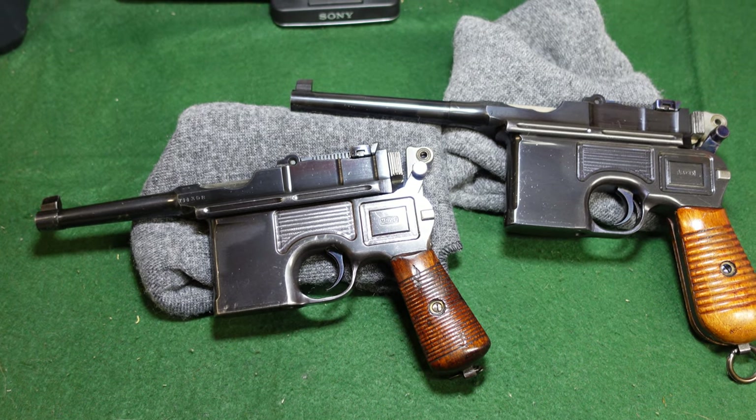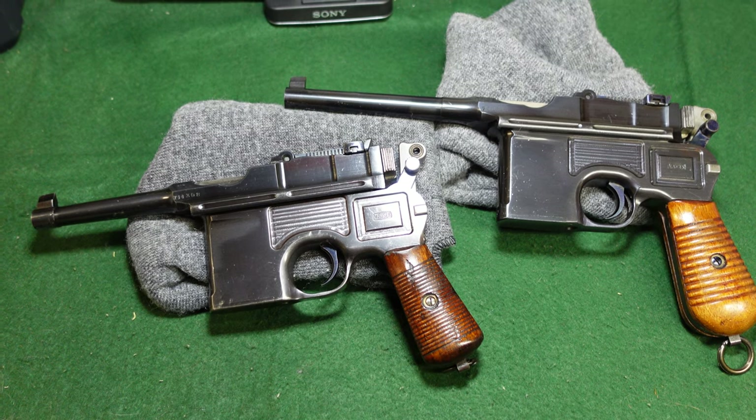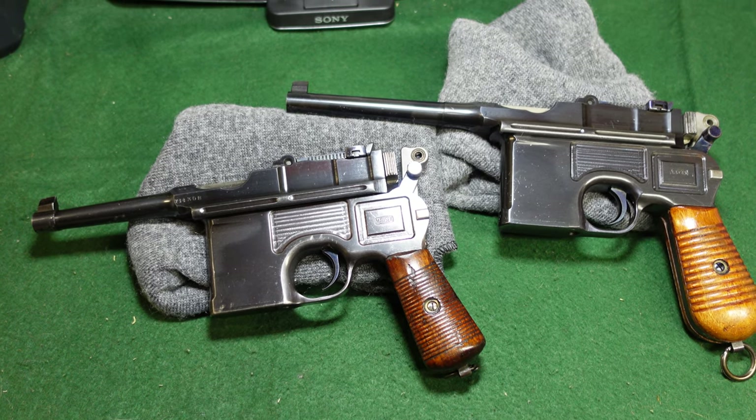Hey guys, welcome to another video from Historic Militaria. Today we're going to be looking at a pair of Mausers that are pretty interesting.